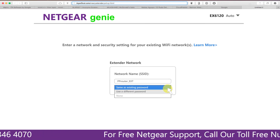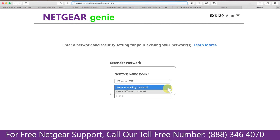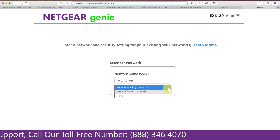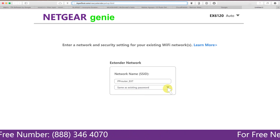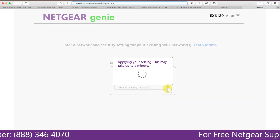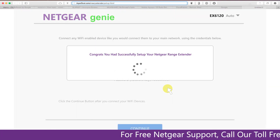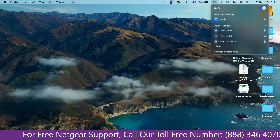It also allows you to use a different password, use the same password, or none at all. If you choose none, then anyone will be able to connect to your Netgear extender. I am going to choose a new password. My Wi-Fi extender name is Paul — you can choose any name you like. We are now successfully done with setting up our Netgear EX6120 range extender.